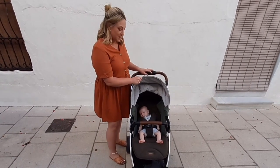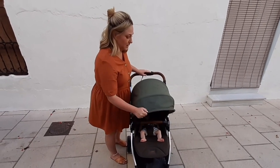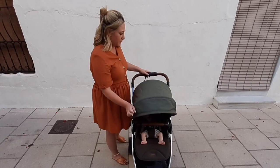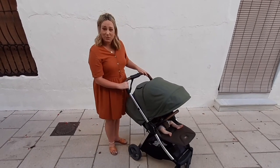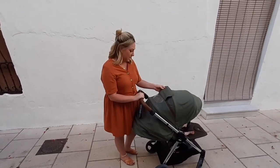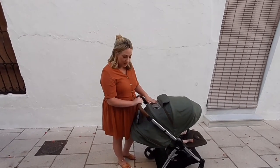The hood is absolutely massive — way bigger than a lot of the others I've seen. It comes all the way down, so when we've been on the beach or having some lunch, we've been able to pull that over and she's really well protected. And we can also just pop our heads in as we're walking along and see that she's okay by looking through the window here.